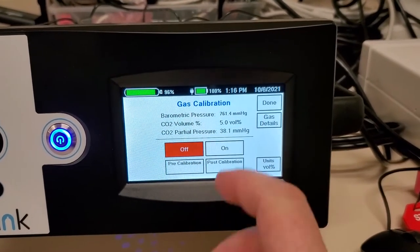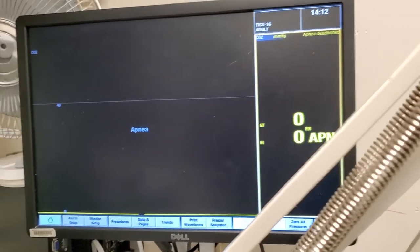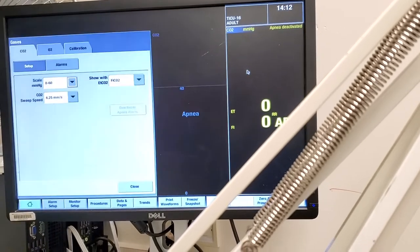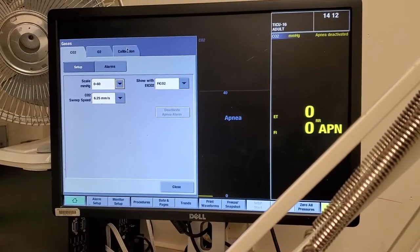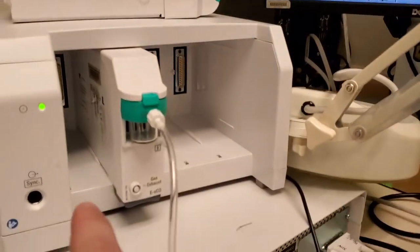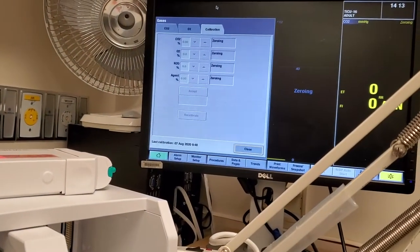We have several options here. See this one? It's ready and waiting. You see the yellow on the right-hand side? That is the module — it's been recognized. We're going to click on it, click on the calibration tab, and you can see it is zeroing the module currently.